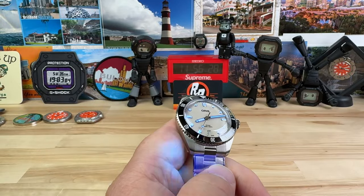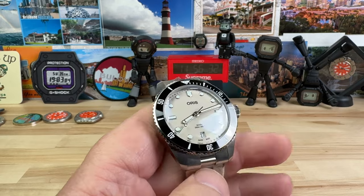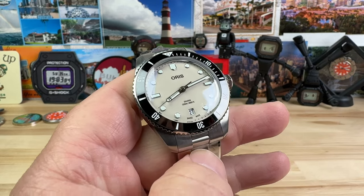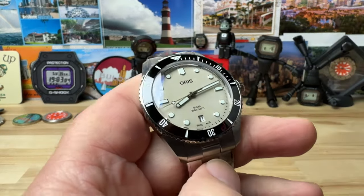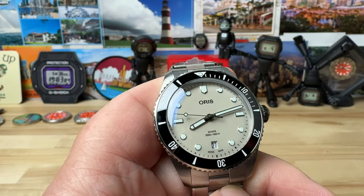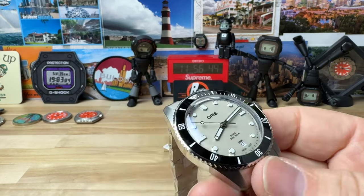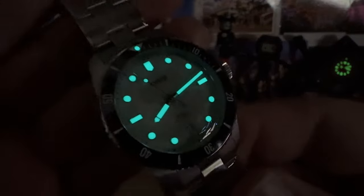Big thanks to the entire crew at Saltzman's, Rhode Island — tell them I sent you. I'll put direct contact information in the description. I didn't see this actual watch on their website, so I'm just going to put the link to their Oris lineup. Get a hold of Richard or whoever — the sales staff there is awesome and great to deal with. Just tell them I sent you and tell them what you're looking for.